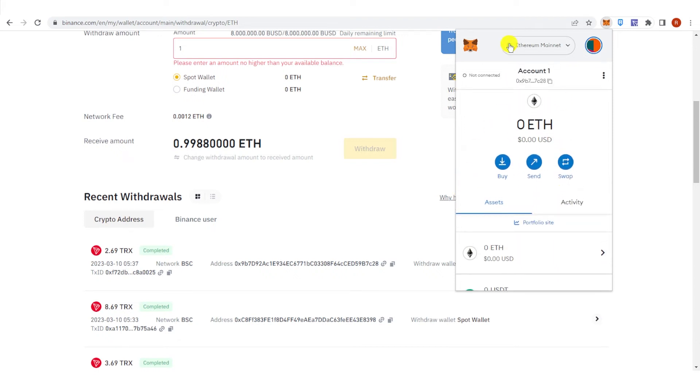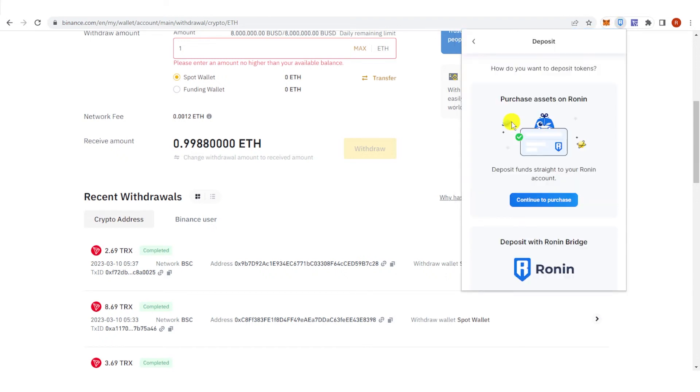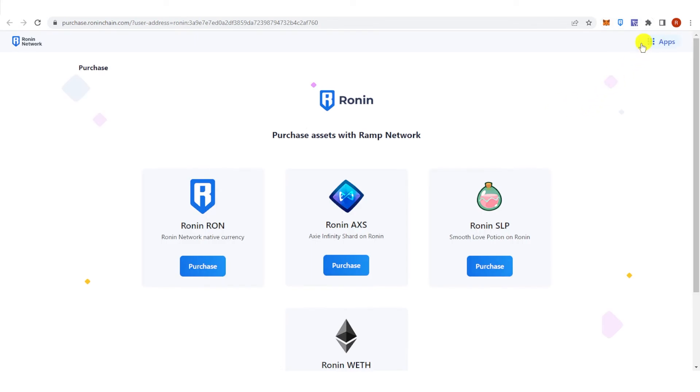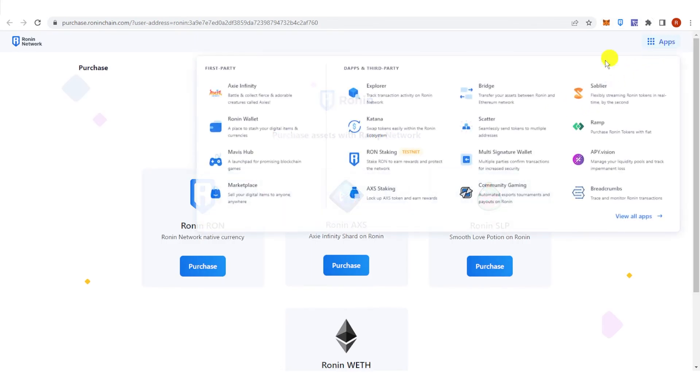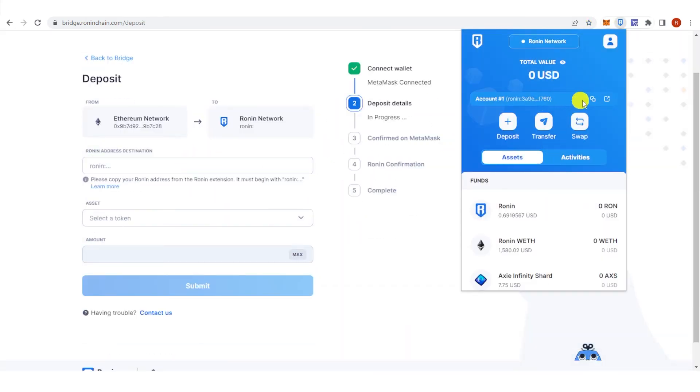Once you have your Ethereum in MetaMask, go to Ronin and click Deposit, then click Continue to Purchase. On the right side, click Apps, then click Bridge. Click Deposit, go to your Ronin wallet, and copy the address.